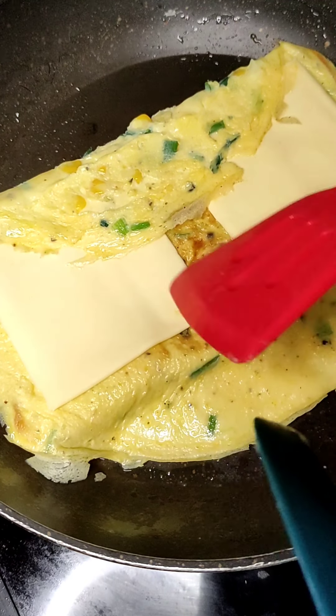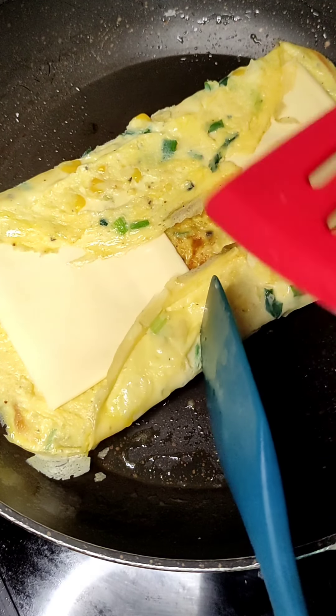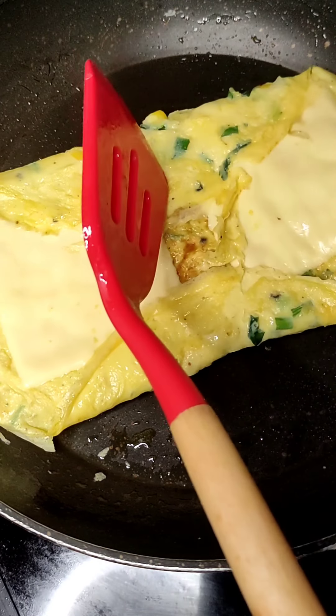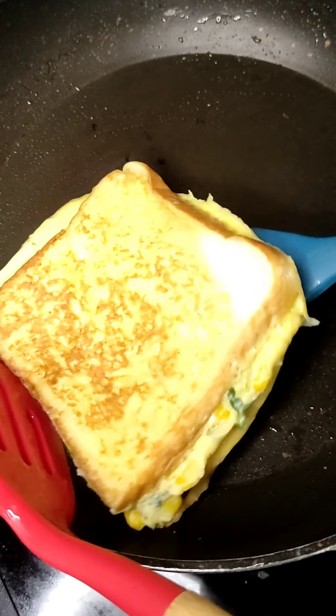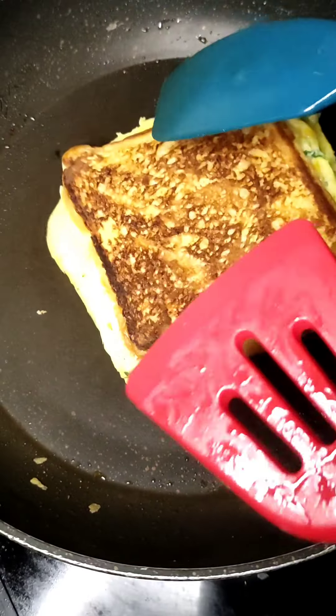All right, another one. It's so soggy. Flip. All right. It's finished.